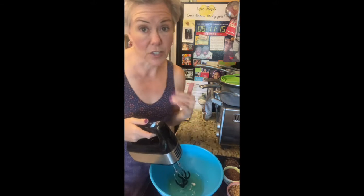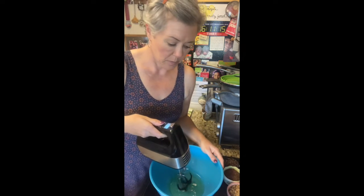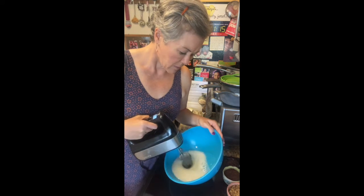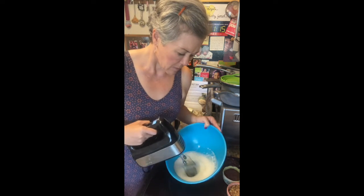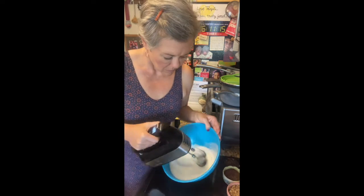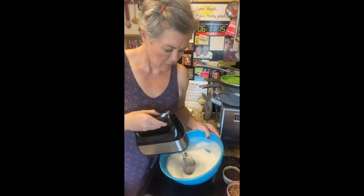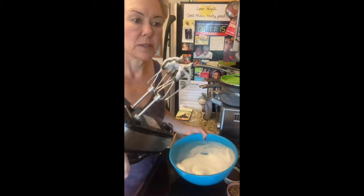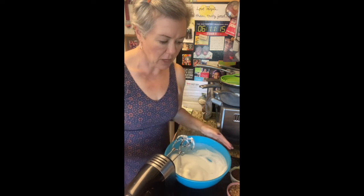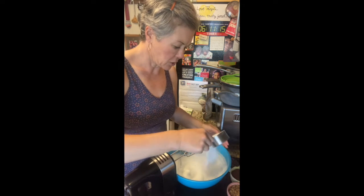So you're going to beat these until soft peaks form, and then you're going to add half a cup of your smart sugar. That's what a soft peak looks like — it's kind of fluffy like marshmallow fluff. It's not quite stiff like frosting. You want to go ahead and add your sugar in.